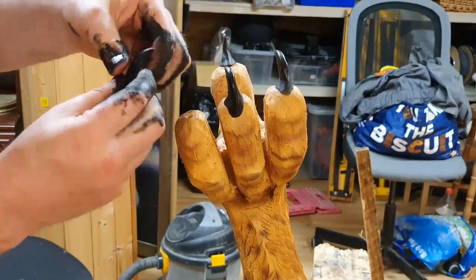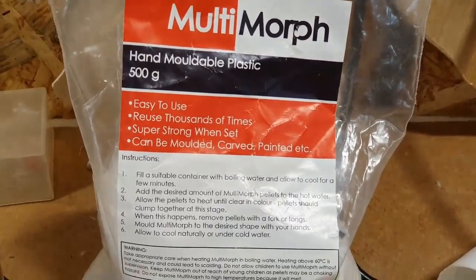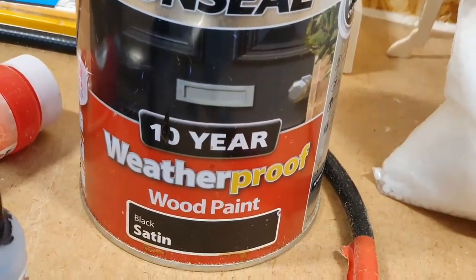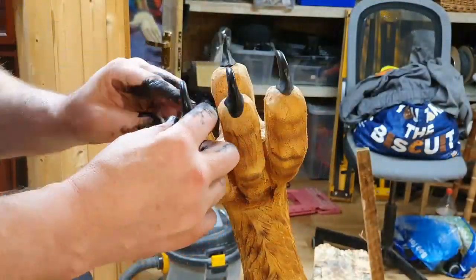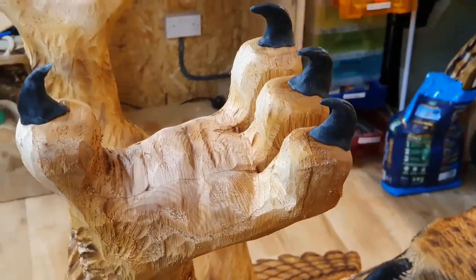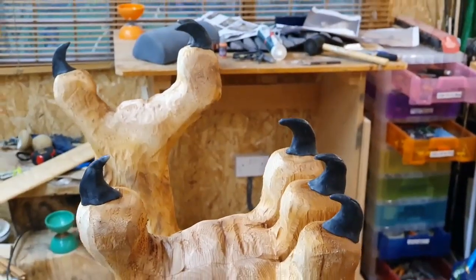I'd also been thinking how to make his claws and I decided to make them out of this plastic morph stuff, mixed with just the same paint that I painted his beak with. This works really well and I can glue them in later when he's installed in the park.